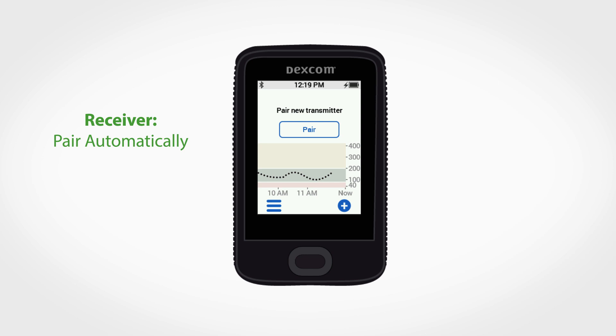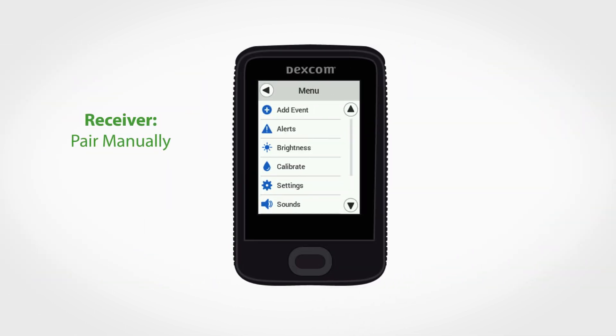To automatically pair a new transmitter from your receiver, wait until you get the pair new transmitter alert and then tap pair new.